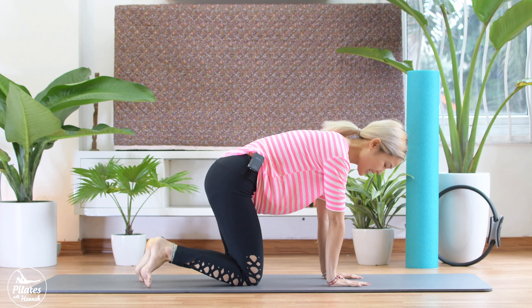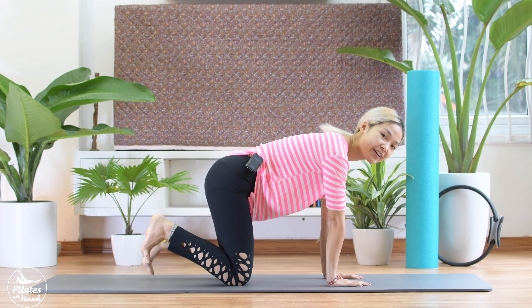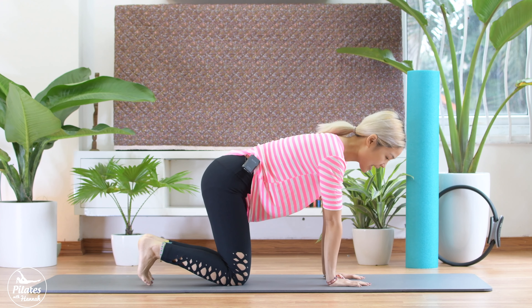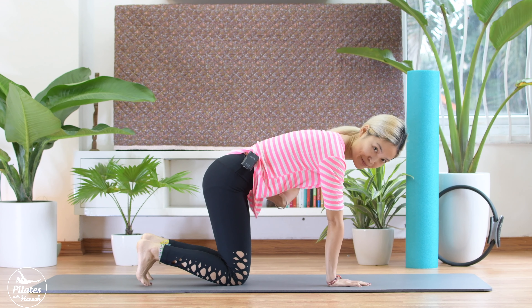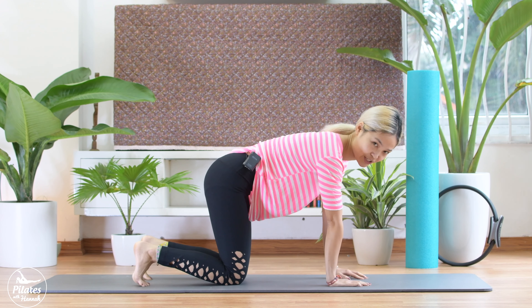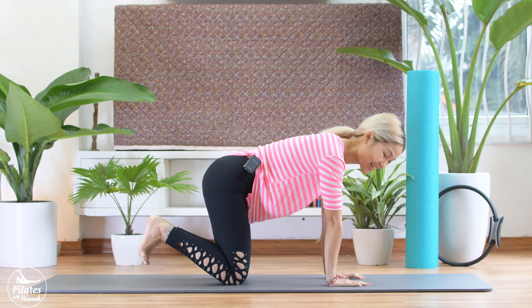Come to all-four position here. Push your shoulder far away, pull your belly button in, keep your hips and your knees at 90 degrees. Inhale, tuck your feet and open your legs hip width apart, pull your belly button in, slowly bring your knees up and down and we try to speed up. I'm gonna count from 10 to 1 and you try to do it as much as you can.